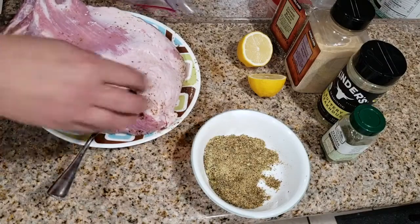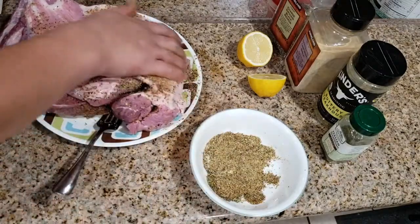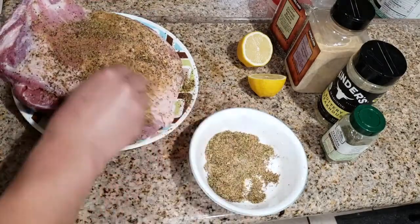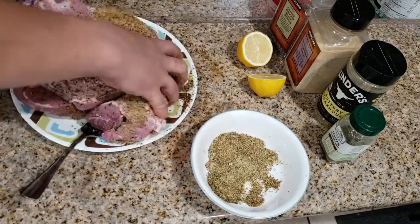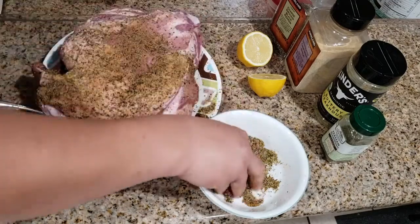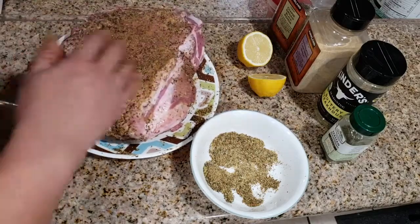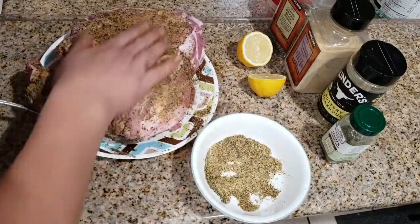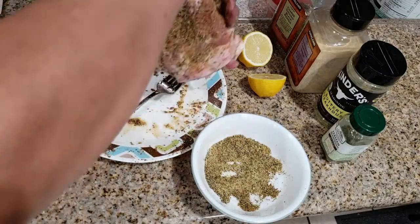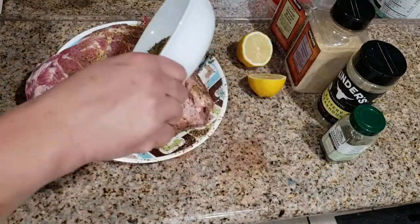I'll just rub it to make things easier — with a big chunk of meat it's hard to move it inside the Ziploc bag. When you get the right sides and positioning, just put the spices really nice so they're all over the meat. God, this is looking really good.